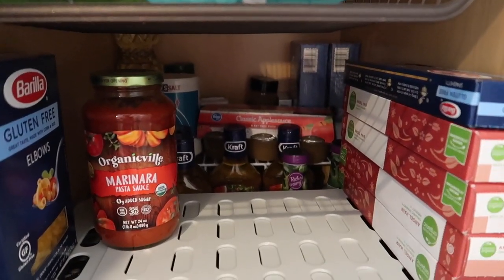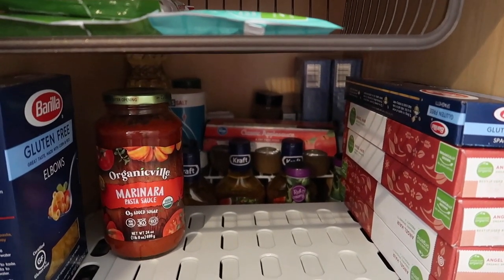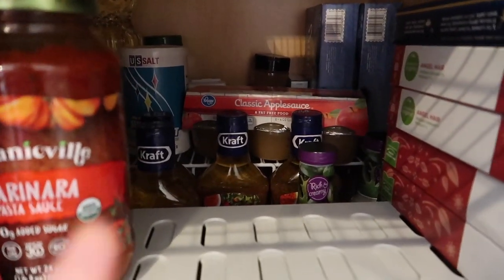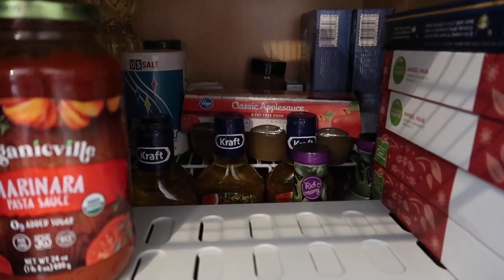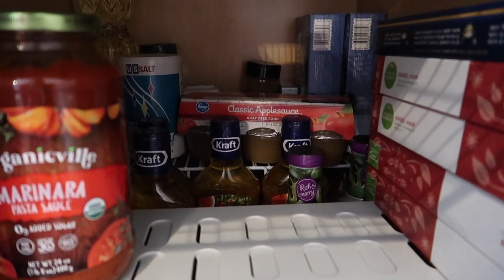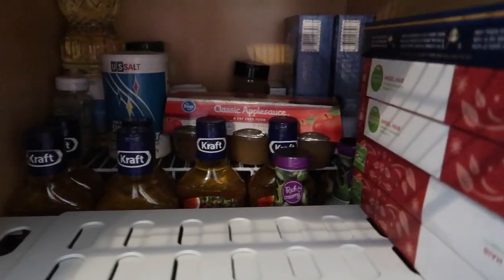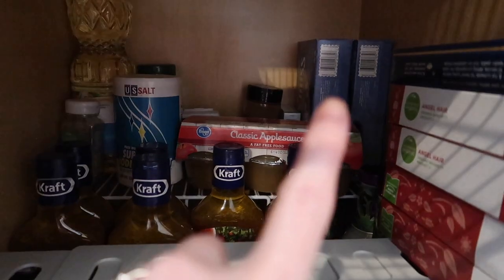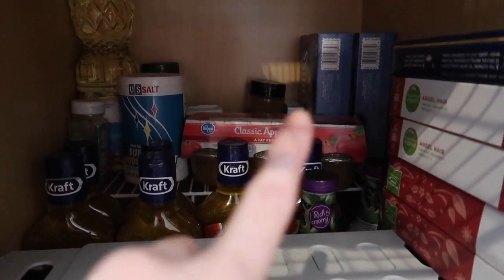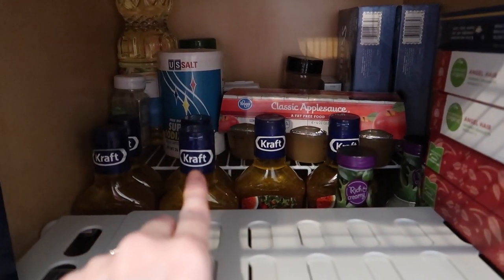Rule of organizing: put things in the very back or the highest that you use the least. So in the very back I have salt and pepper and things that I would replenish my salt and pepper shakers with — I don't do that very often. I have some extra spices, some extra cooking oil, some instant hot chocolate mix, just random stuff that I don't use very often. That white shelf back there is actually straddling the water pipe that is running next to our refrigerator.